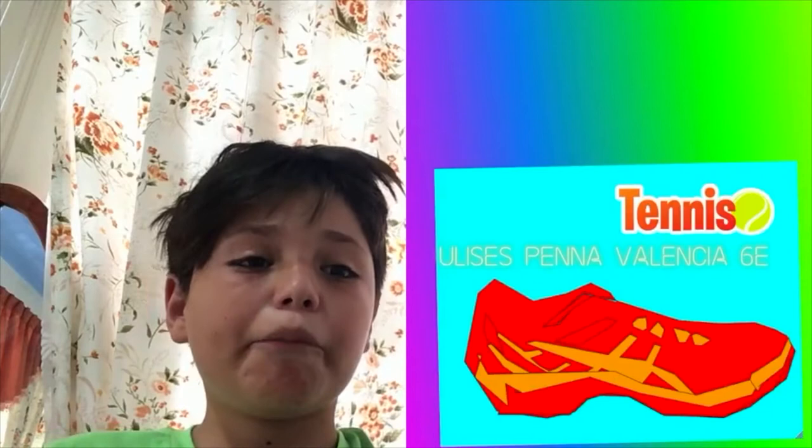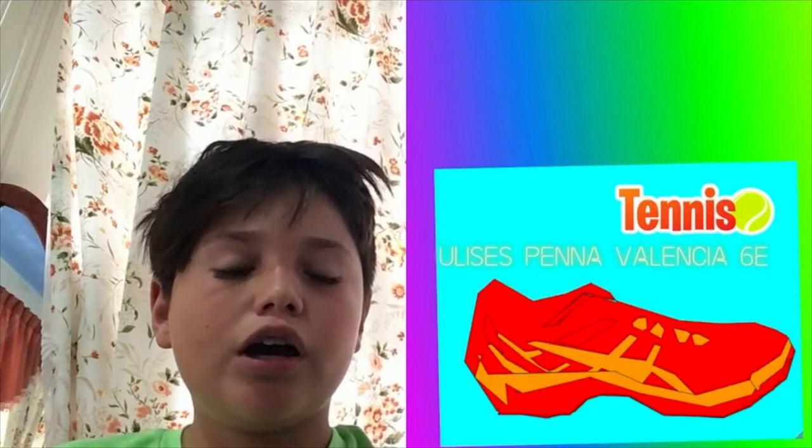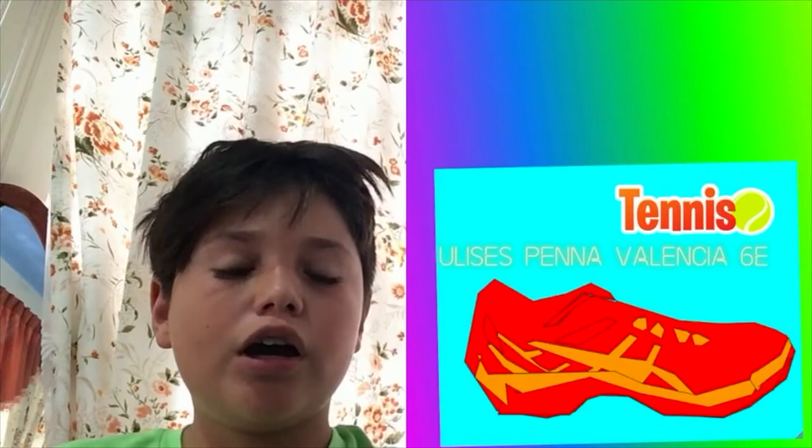Hello, my name is Elisa Espana-Valencia, and this is my shoe. I used Google Drawings to do it. I chose this tennis shoe because I use them to play tennis.